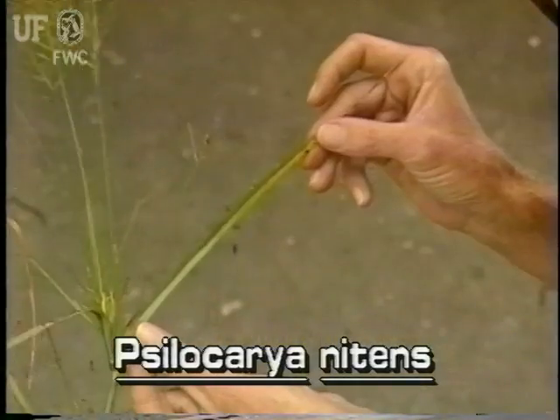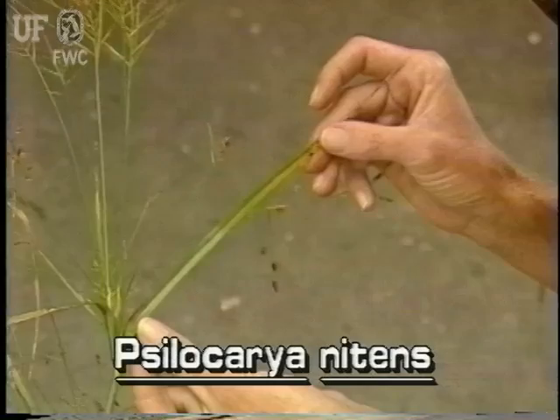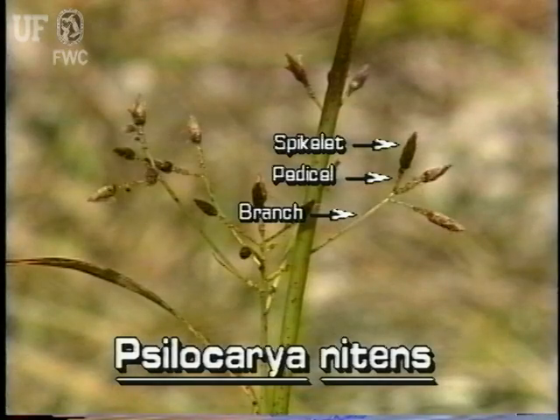At the base of each panicle are two or three relatively long leafy bracts. On each panicle branch are several pedicels. At the tip of each pedicel is a single spikelet.